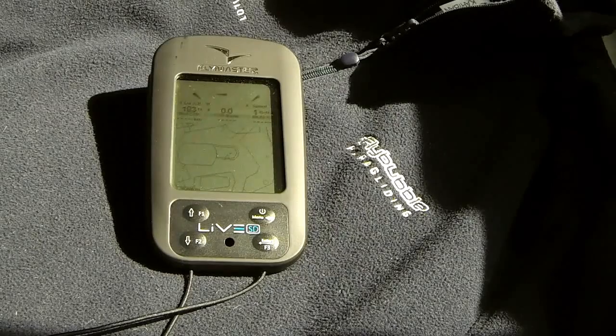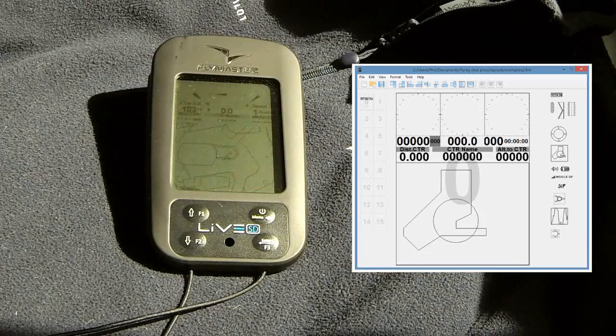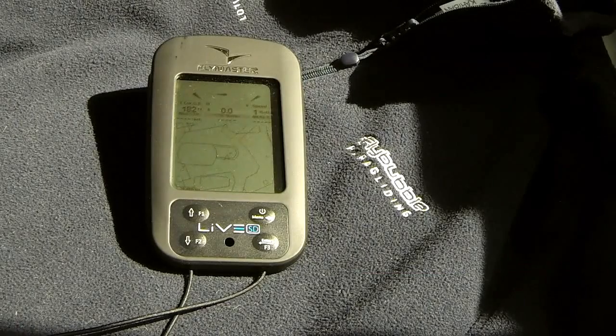This is the page I use when flying near airspace. A large section of the screen is devoted to a map — I've zoomed it out here so you can see the London airspace, though I normally have a two kilometre scale rather than a 20. I've designed it so that you've still got glide ratio, speed, vario, and altitude across the top.